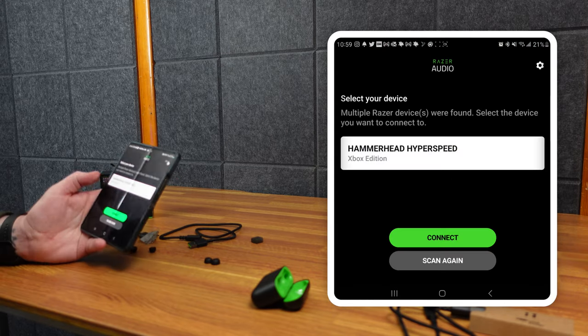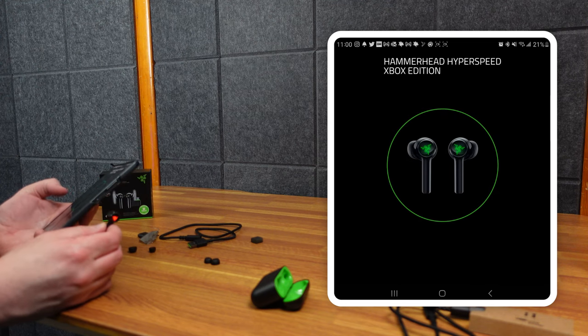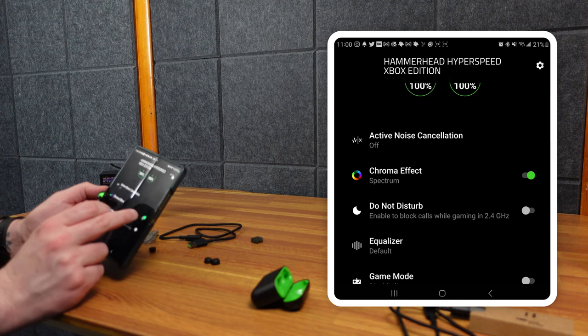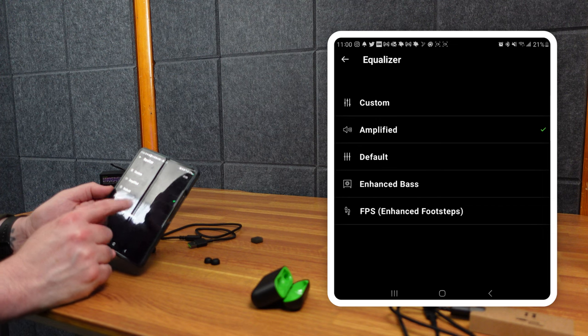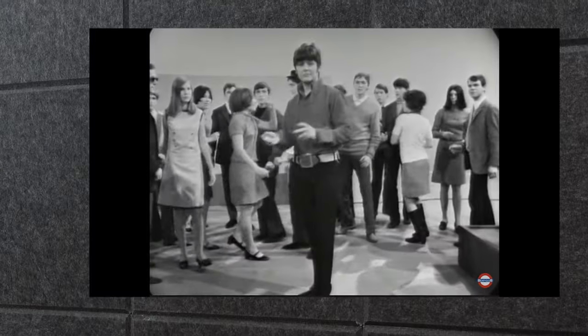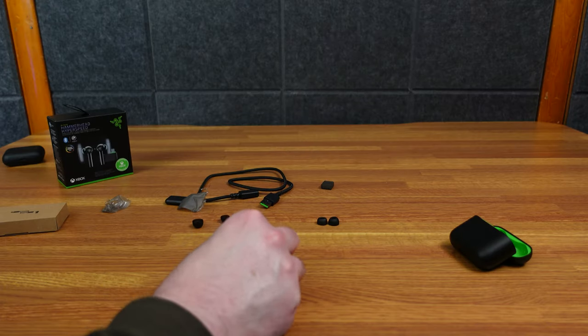Now let's take a look and see if the Razer audio app works. Let's search for them — it finds them right off the bat. Let's connect. So it's on the Chroma spectrum effect — I can see that. Let's just turn it off. The lights go off, which probably helps save some battery. There are a couple of different settings and you can change your button press, which is nice.